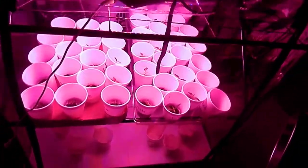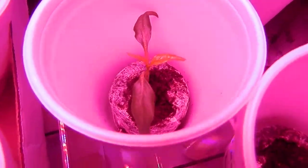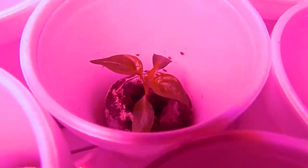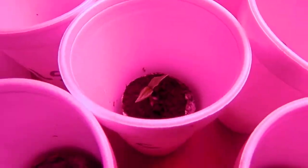So these seeds right up here, they've actually been doing really good. I got to get them in double cupped really soon. They're already starting to sprout through the sides down there. A lot of them have sprouted.